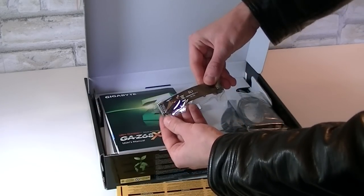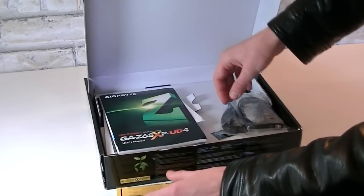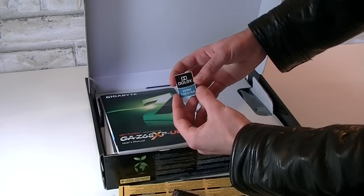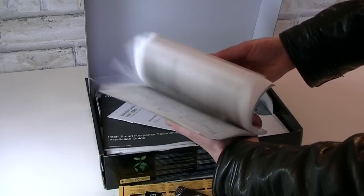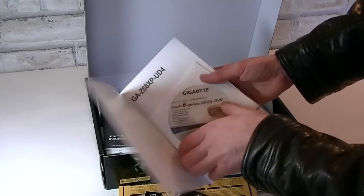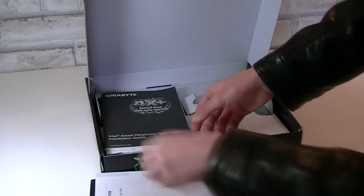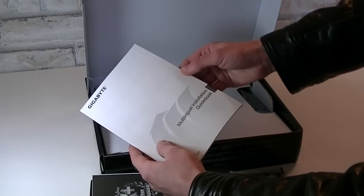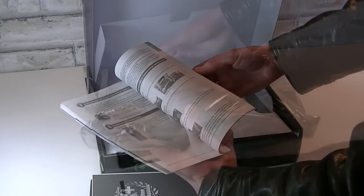There's one Nvidia SLI bridge in black, which looks very nice. You also get four black SATA 6 Gigabit per second cables and a Dolby Home Theater sticker. There's the manual with drivers, quick installation notes, and an installation guide for the Intel Smart Response technology, which can be very useful.